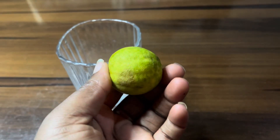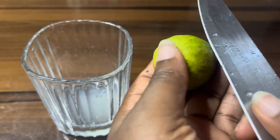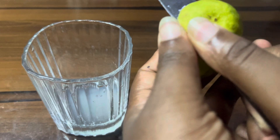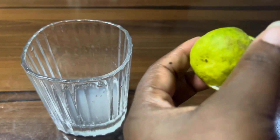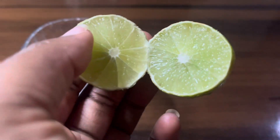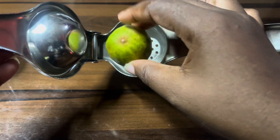So you go ahead to squeeze, squeeze, squeeze, and I'm going to quickly do this for another lime. If you want to do it for orange juice, you do it like this. If you want to get your lemon juice, you do it like this. For lime juice — which is what I'm doing — you do it like this.